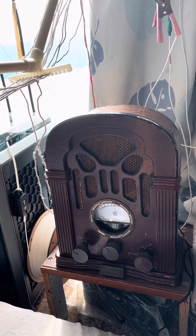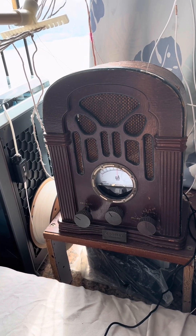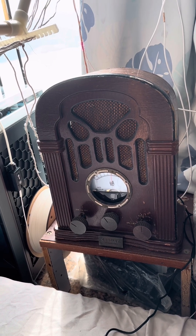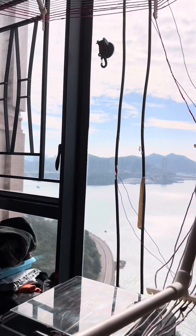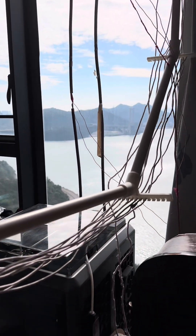I can receive around six stations and two more stations that I couldn't receive before, which are coming from the mountain side. So I think this setup will work for me. I can switch between the stations coming from the sea and the stations coming from the mountain.